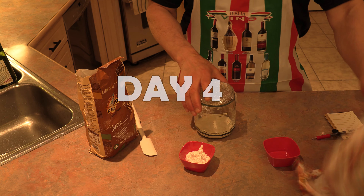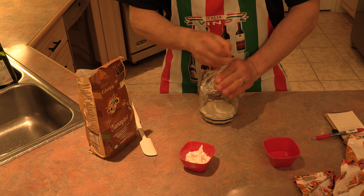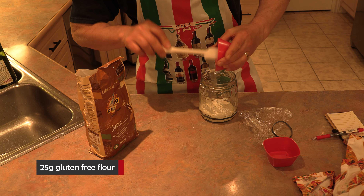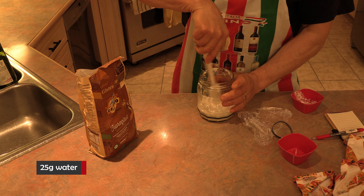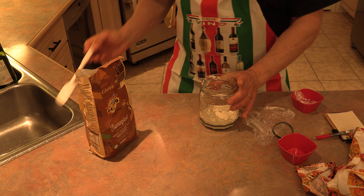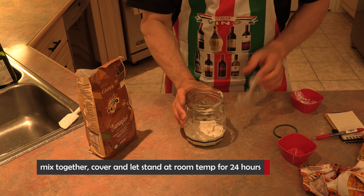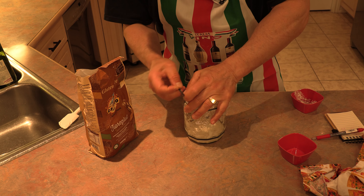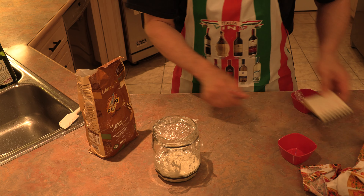Here we are day four. As you can see by our elastic, not much activity yet. Same procedure as the last three days: 25 grams of our gluten-free flour, 25 grams of water, and once again mix to incorporate. Let's adjust our elastic. Cover it up — day four is now done. Let it rest at room temp and we'll come back at day five. Day four: 25 flour, 25 water. We'll see you on day five.